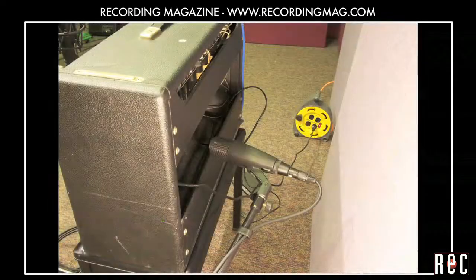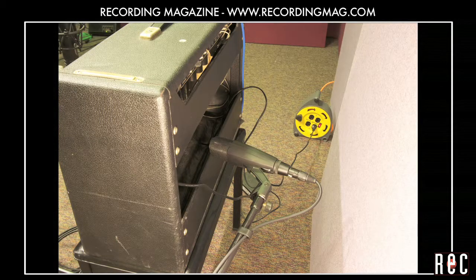The rear mic can really add some bone-crushing lows to your heavy sounds, but it can also add richness and depth to your clean sounds.